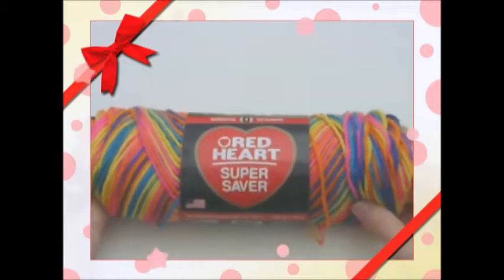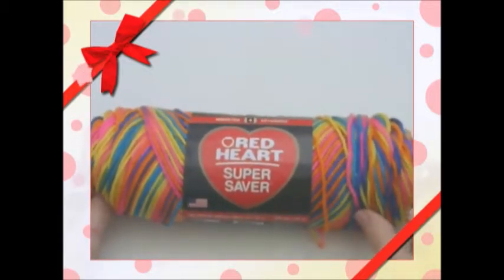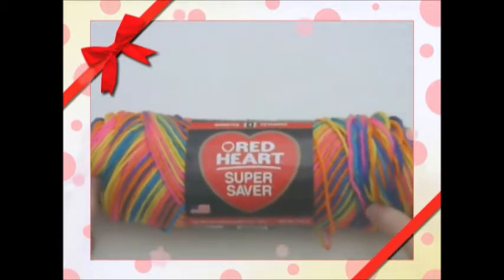I'm going to make this little bathing suit. We're using Red Heart yarn and this color is called Bikini. We're going to use a size G hook.